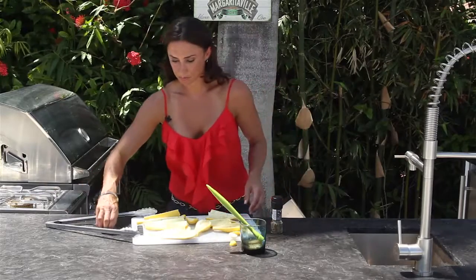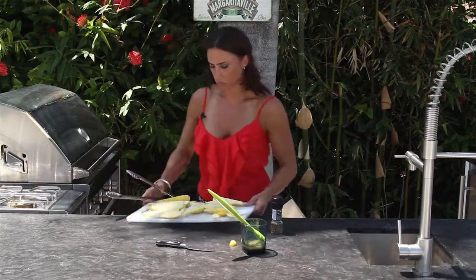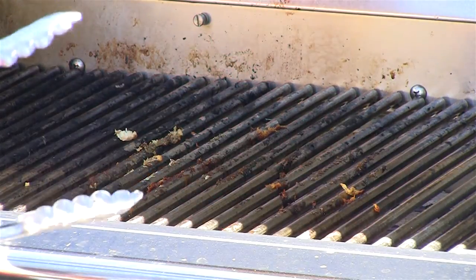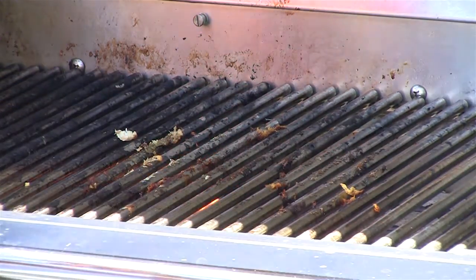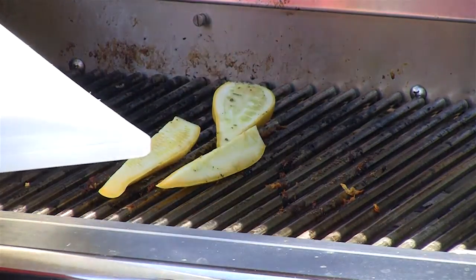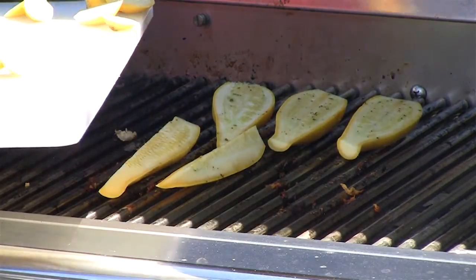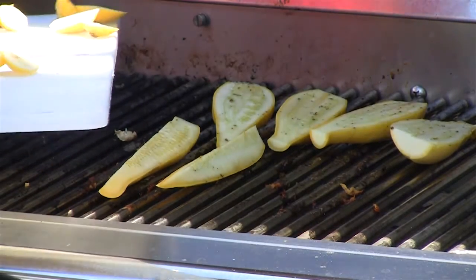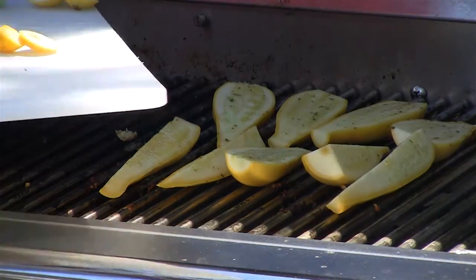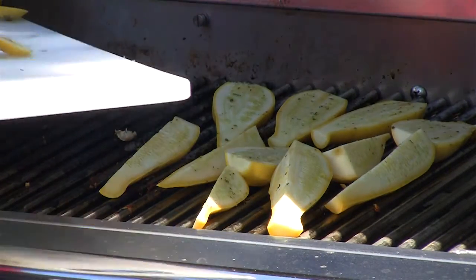Now I'm going to go ahead and move them to the grill. Just because they're on here does not mean my job is done — my job includes not letting them dry out. So I'm going to continue to add some marinade just to make sure they stay nice and moist throughout the barbecue process.